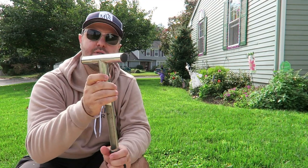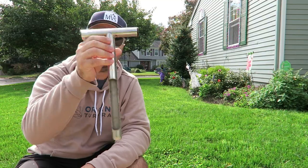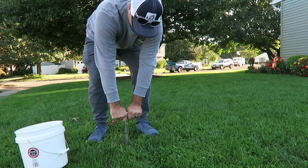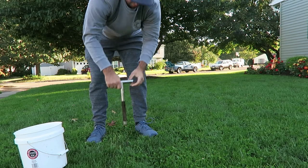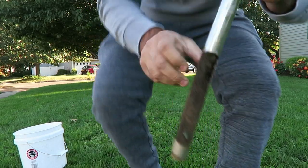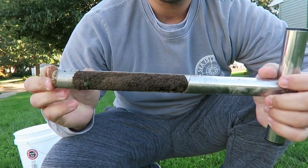What I did was I went on Amazon and got a soil probe — they're pretty cheap. You take the bottom off and stick it in the ground and you can pull out nice-sized cores. I went around different areas in my yard, pulled out those cores, mixed them all together in a bucket, and put it in a small plastic lunch bag to bring in.